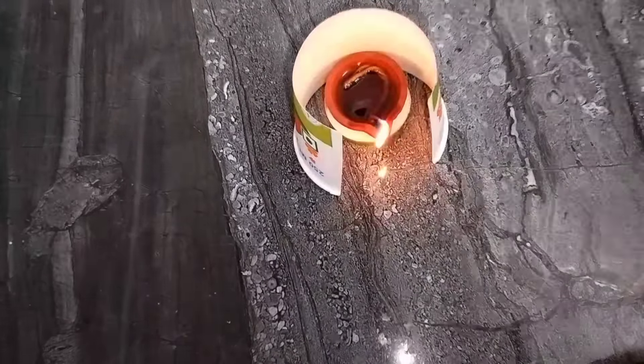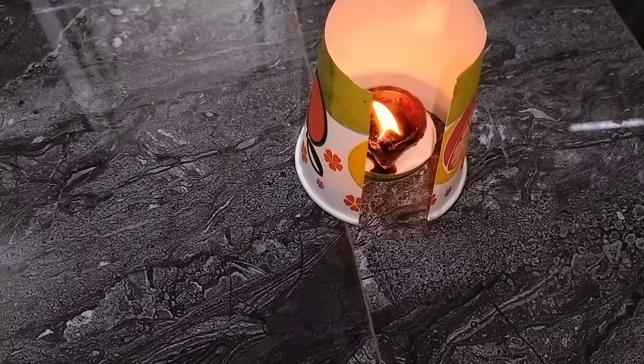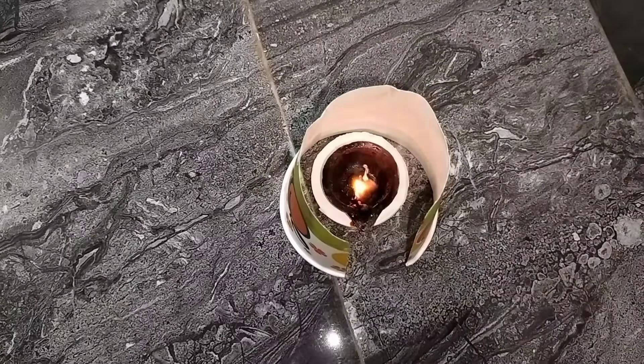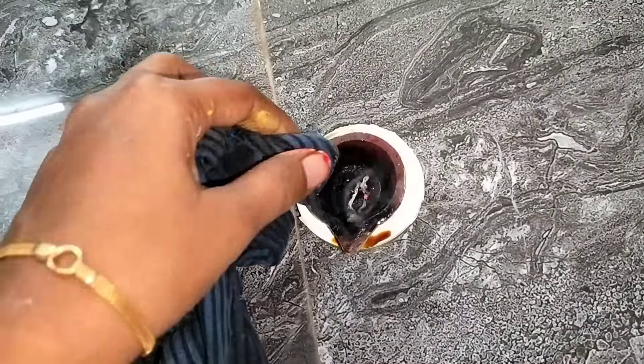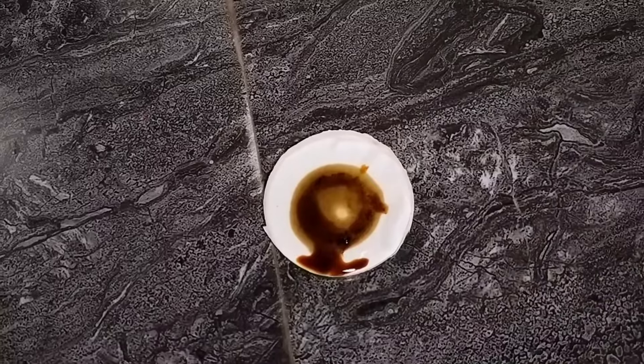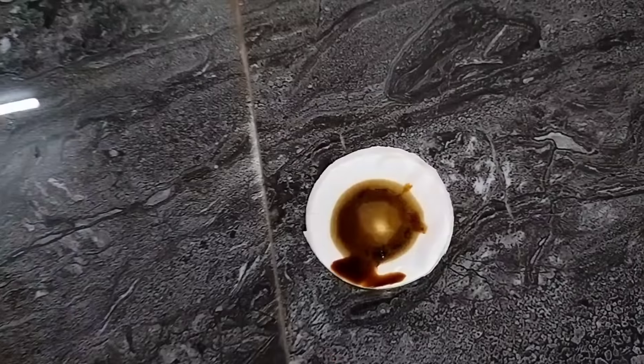This is a plastic water can. If you have a tumbler, you can use a 10 tumbler — you can use a full area. This is an oil leak for the back side of the tumbler. Tip number 4.